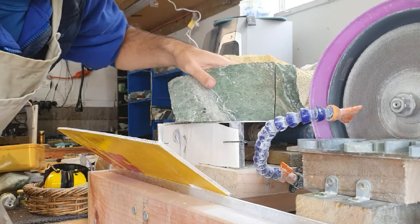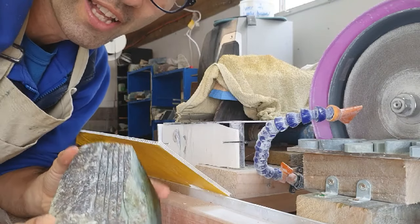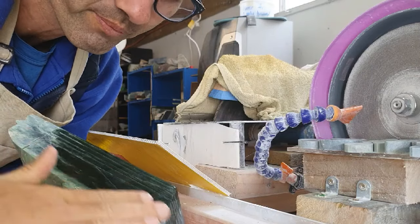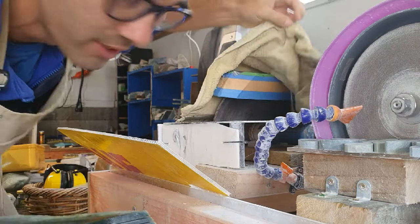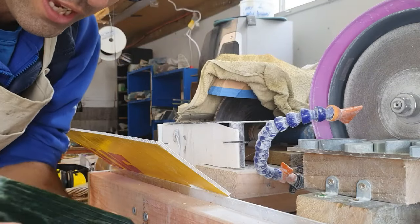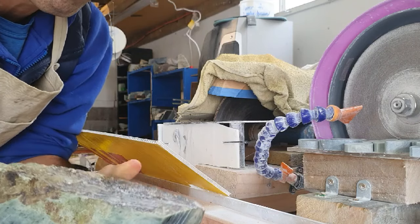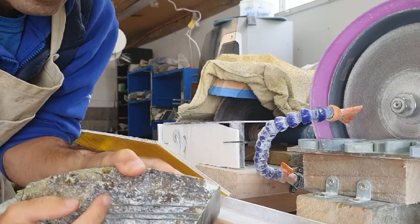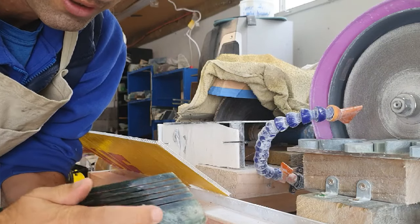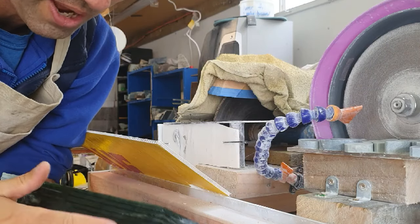Kia ora koutou. So today I'm going to be finishing off slicing up this piece of pounamu here on my little slab saw with a 10-inch blade. It's taken ages to get to this part, making tiny thin cuts through there and through that far on that side. So we're going to see what these slices are going to look like once they're all opened up.